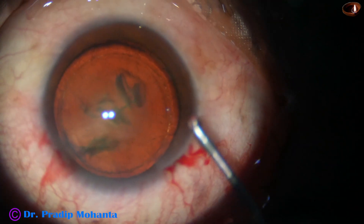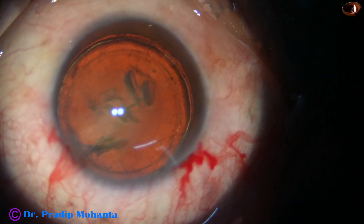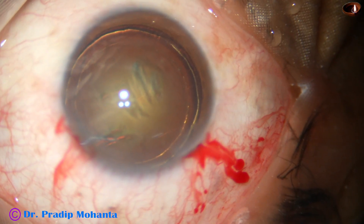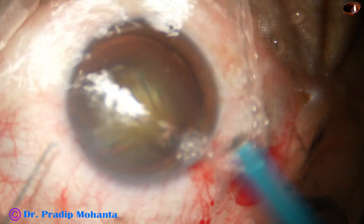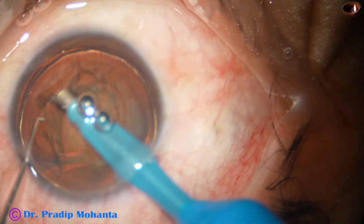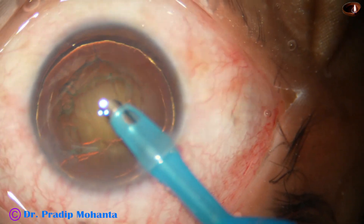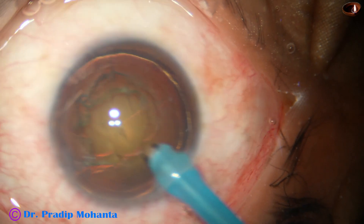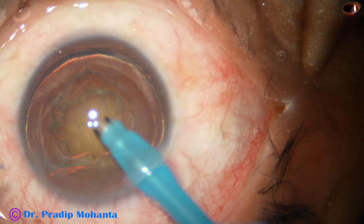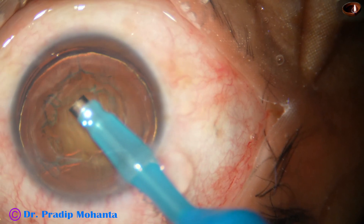The nucleus is stabbed and the anterior chamber is again filled up with viscoelastic. Now let us observe the direct vertical chop. The phaco handpiece goes in with its bevel down, and some superficial cortical lens matter is removed. Now the tip of the handpiece is turned to make the bevel off, and the tip is buried into the substance of the nucleus to achieve total occlusion of the tip.